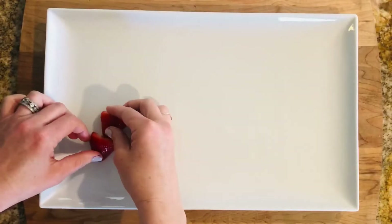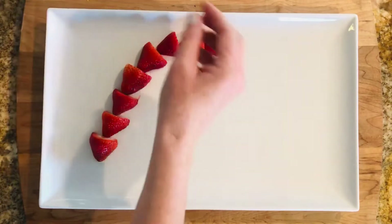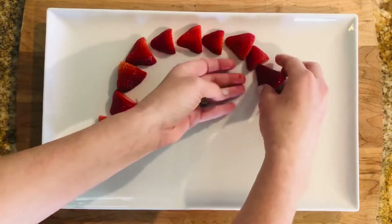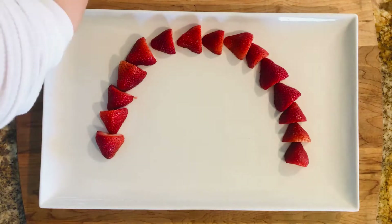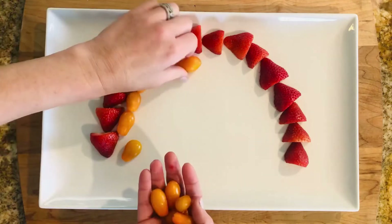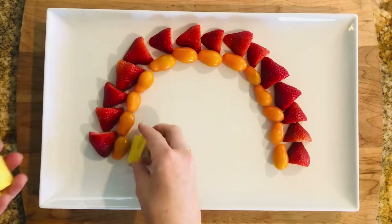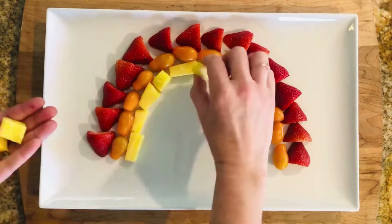I went to the grocery store and stocked up on a bunch of fruit in rainbow colors. After washing and cutting the fruit, I started off with a white platter and used strawberries for my red arch — but you can also use raspberries. For the color orange, I used these really fun orange tomatoes, because tomatoes are a fruit, but you can also use cantaloupe or cuties.